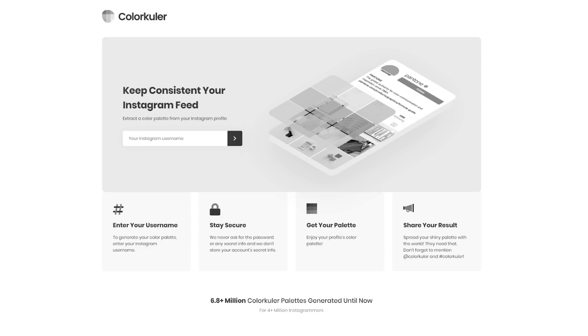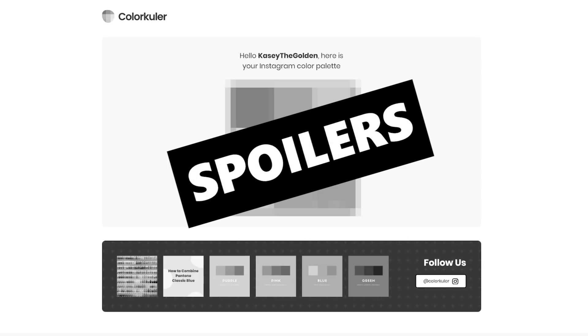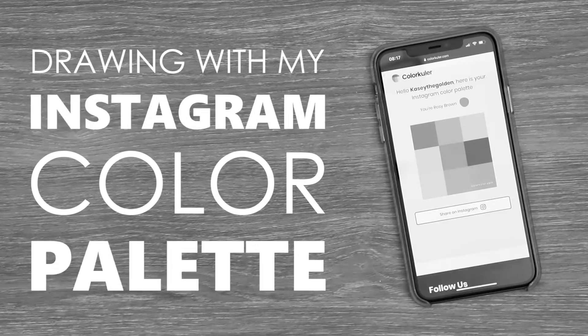There's this website called Color Cooler where you type in a screen name and it gives you what they call your Instagram palette. So I thought it would be really fun if I created an illustration using my Instagram color palette. Let's go over my Instagram color palette.